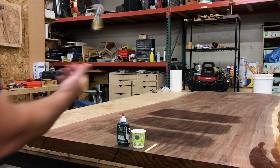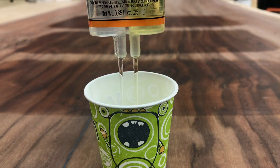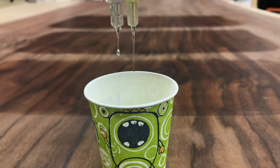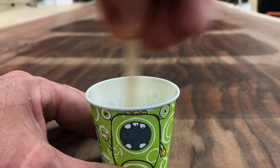Now on to epoxy — filling in all the little holes is really important to keep moisture out. Since this slab is going to be a table outside, I need to keep all moisture out of the slab so it doesn't warp and twist as much.